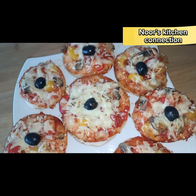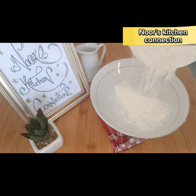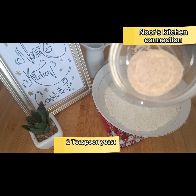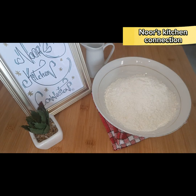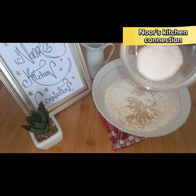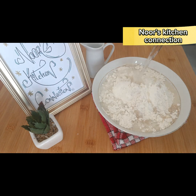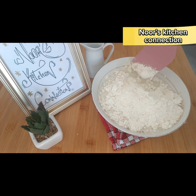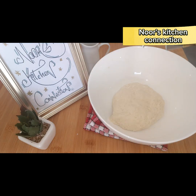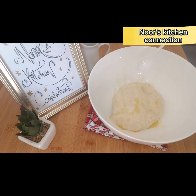First of all, in a bowl we'll take 500 grams of all-purpose flour. In that we'll add two teaspoons of instant yeast. After that we'll add one teaspoon of salt, or you can add salt according to your taste. We'll add one-quarter cup of water to make the desired consistency of the dough. Knead it well to form a firm, nice dough like this. Now we'll sprinkle some oil on top of the dough and cover it.